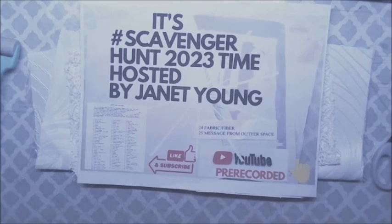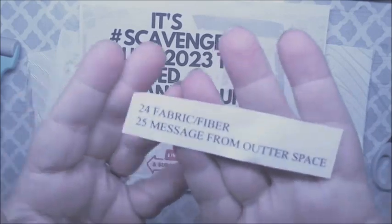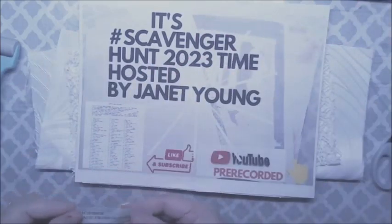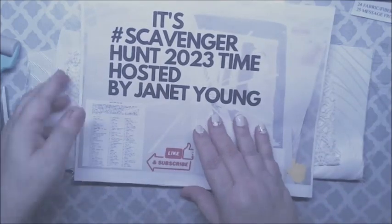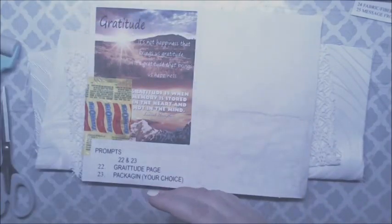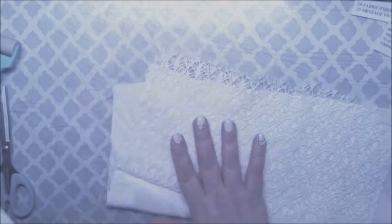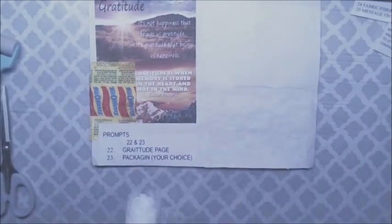I'm here today with Discavenger Hunt 2023, hosted by Ms. Janet Young, and I'm here with prompts 24 and 25, which is fabric or fiber and a message from outer space. We're going to put this aside, take this out, and put that aside. We have our message from outer space, our fabric, lace fabric, and some fibers coming out of our fabric. Here's our page for it.